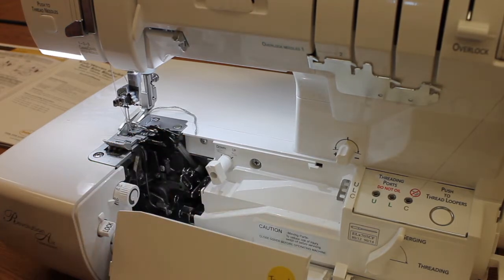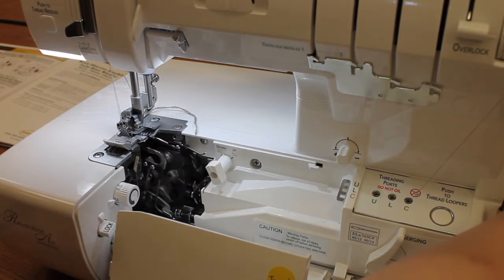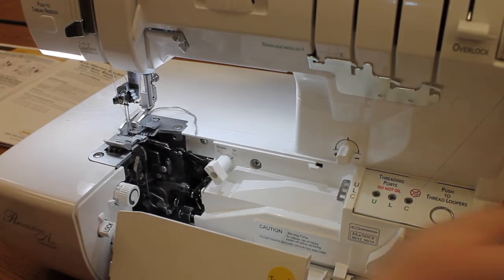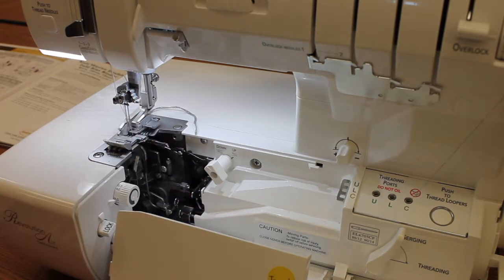Because you don't want your fabric to be cut when you're attaching bias or a binding. So next I'm just going to simply turn my hand wheel towards me to go ahead and lock that looper and that knife so that they are positioned down.